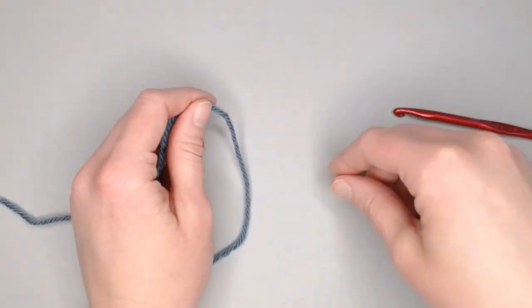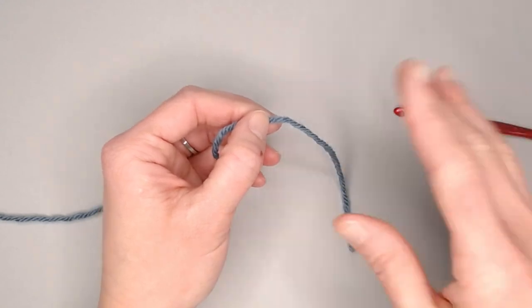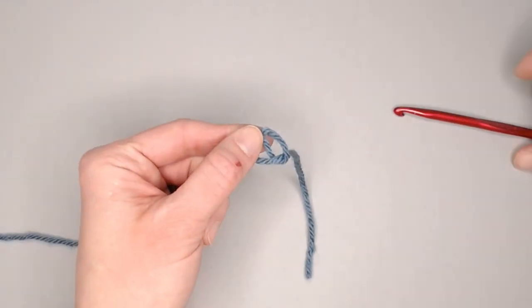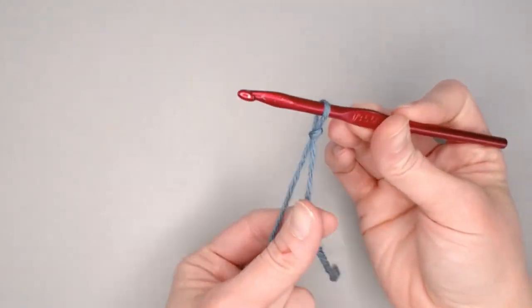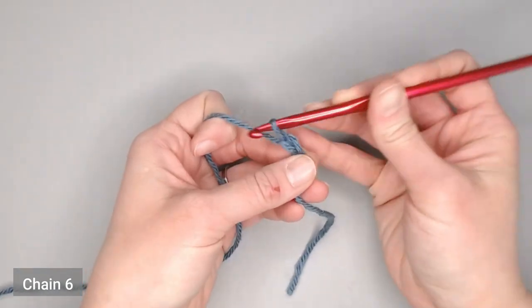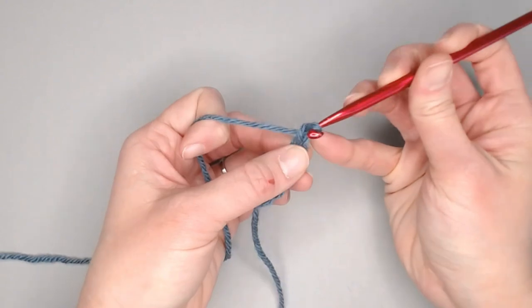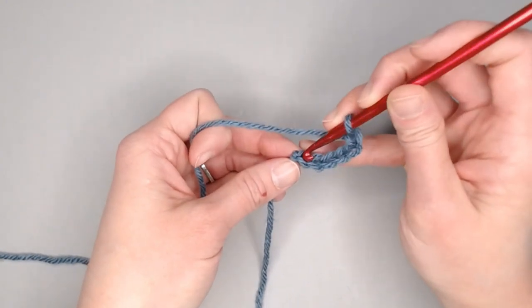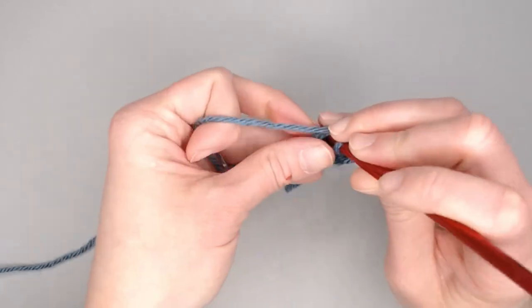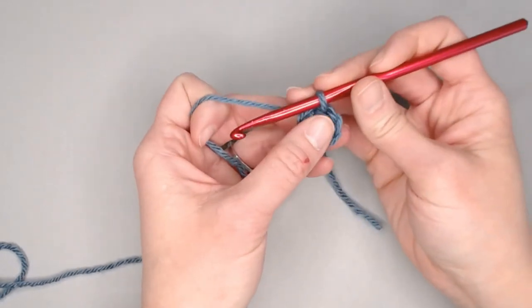Beginning with the color of yarn you'll start with in the very center of your granny square, leave about four or five inches to weave in your ends later, then create your slip knot, attach your crochet hook, and you're ready to go. We begin by chaining six — one, two, three, four, five, six. Perfect.